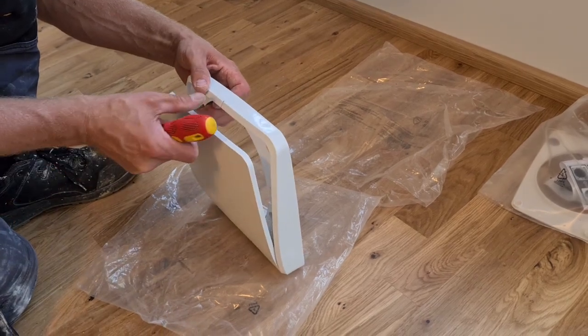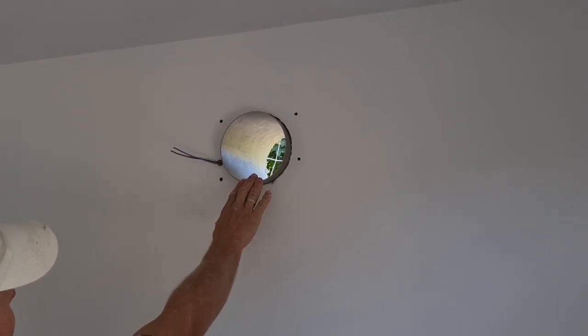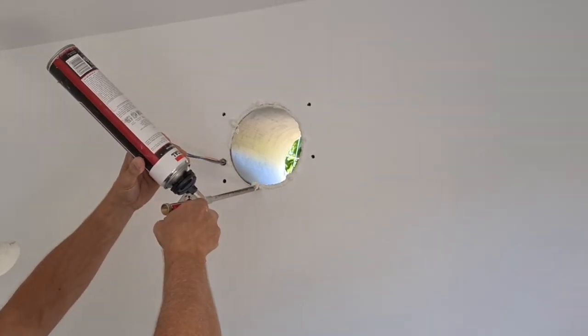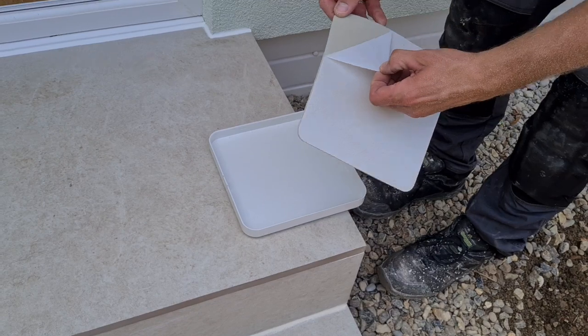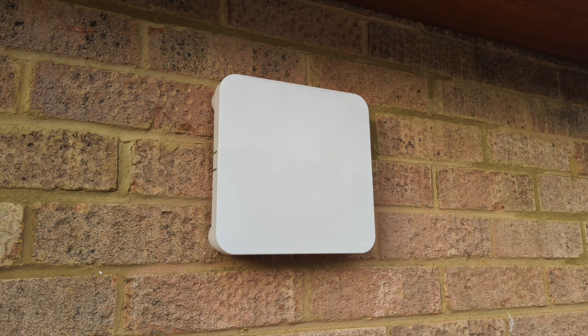The third step is the fitting of the unit. Once the cable is in place, insert the supplied tube into the hole in the wall while filling the gaps with expanding foam. The tube needs to be trimmed flush with the wall on both sides.